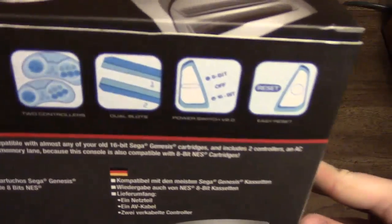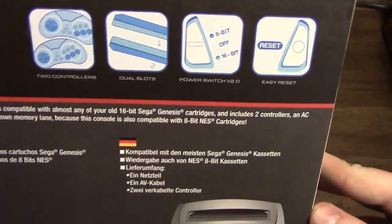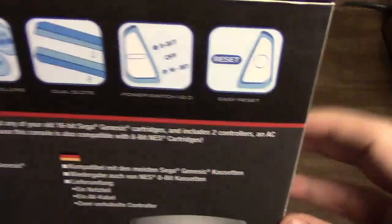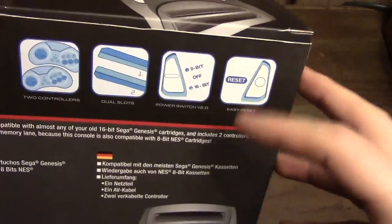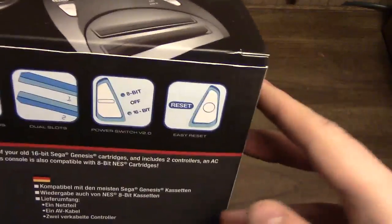Let's look at the back of the box here. This goes over its features: comes with two controllers, two cartridge slots, power switch version 2.0, which means it has a mode between 8-bit and 16-bit, so you can have two cartridges put in at the same time and choose which one you want, because power will go to one side of the board, not the other. And it has an easy reset, which simply means it has a reset button.